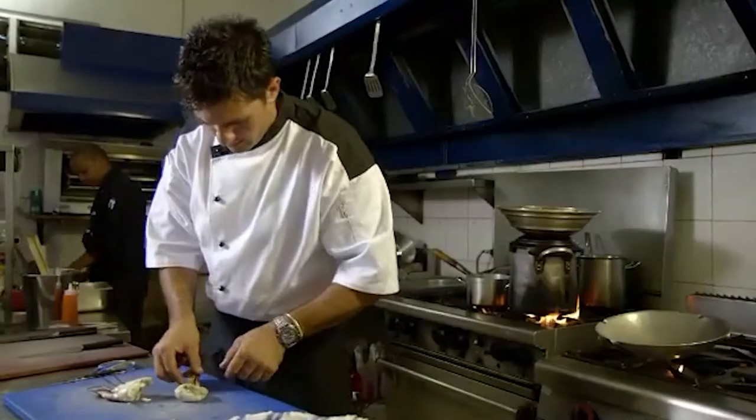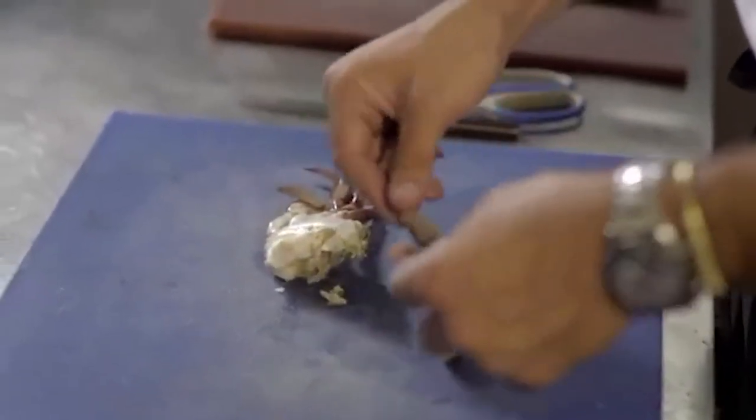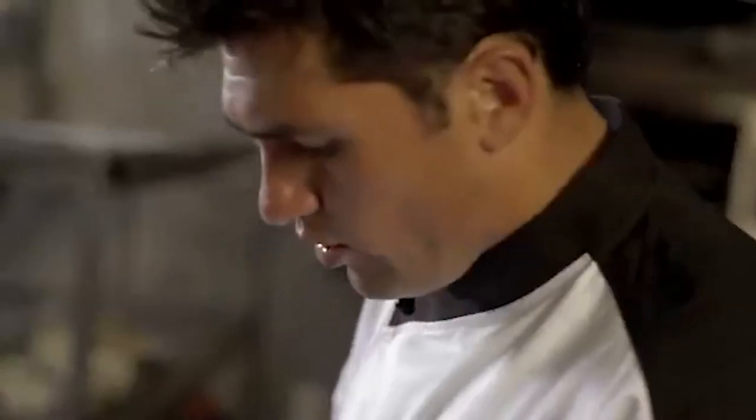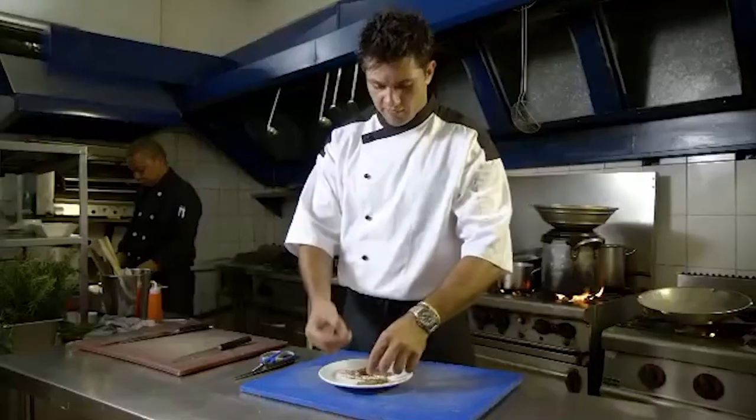Our blue swimmer is now nicely steamed, and the meat is plump and perfectly cooked. You can see it's turned into a maroon swimmer crab. I've got all the leg meat out of the thighs of our mud crab.